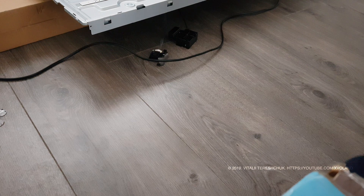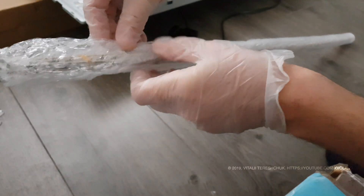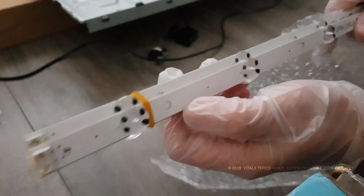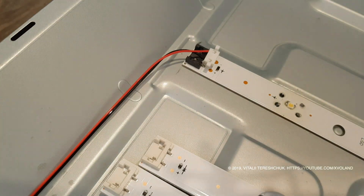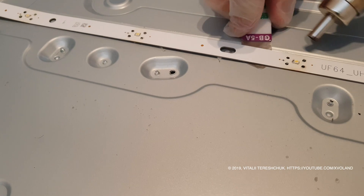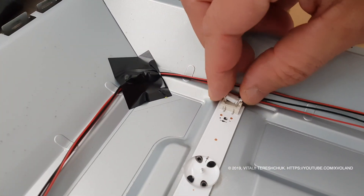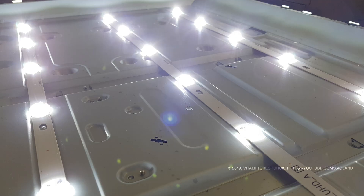When I ordered ready-made LED strips and began to install them, they distributed light well over the entire surface with no spots on the screen after installation.